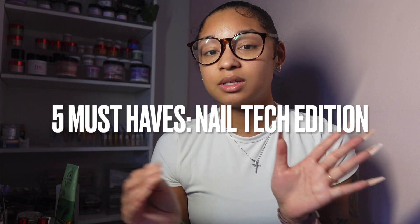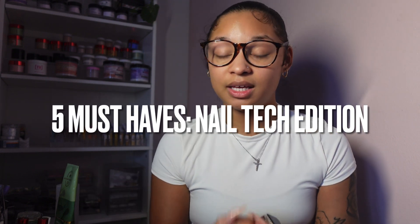What's up y'all, it's your favorite nail tech, Alaski Holly. Thank you for tuning into my YouTube video. Today's episode is going to be about the five must-haves that I think every nail tech should have, and I'm going to go over them by importance and tell you why I think it's so important.